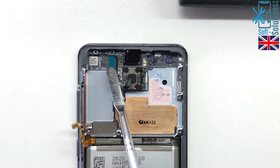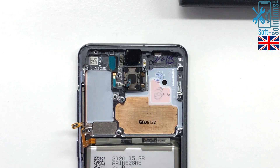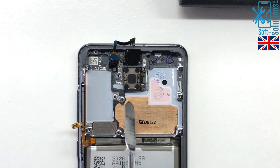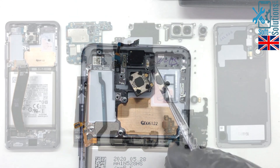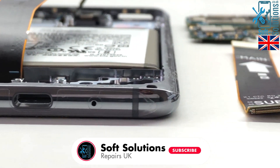Normally replacement screens should come with the sensor, camera, and earpiece. But if you get the LCD without these parts, you will then have to remove them from the original and put them into the new one. As you can see, everything is taken apart and now we'll put everything back together.